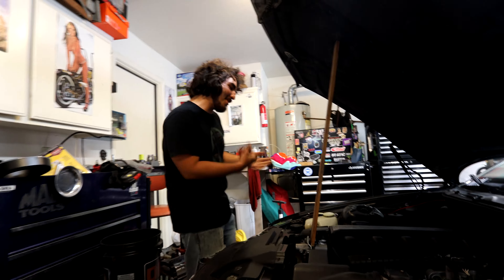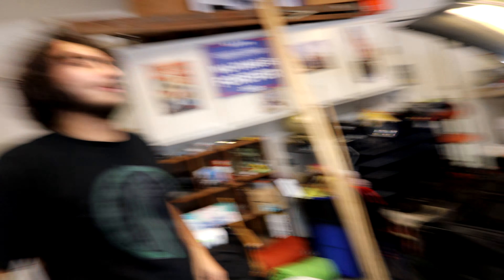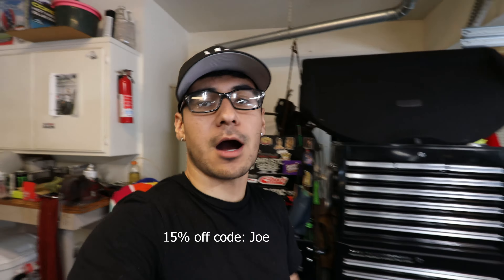I had another E36 and I wanted to drift that one, so I got this one super dirt cheap — figured might as well drift this thing and fix up the other low-mileage one. Almost 300,000 miles — this thing is a tank. We don't talk about the oil leaks on this car because it's a monsoon, but for $800 you can't complain.